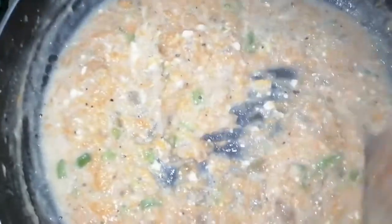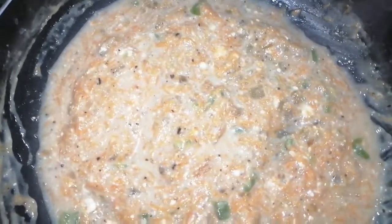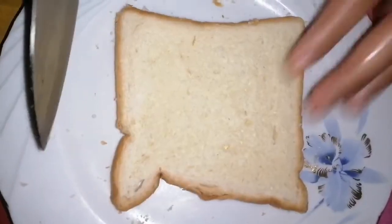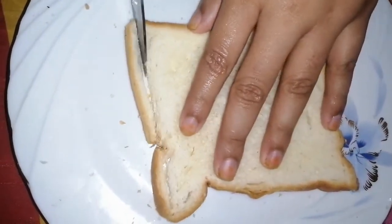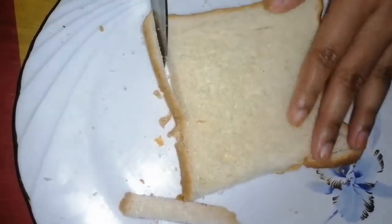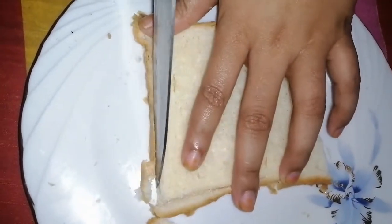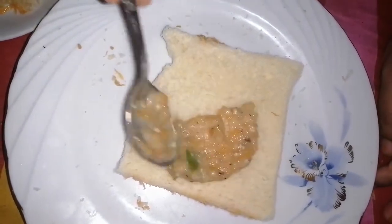When you cook the rice, you can mix it in the pan. After cooking the rice, you can cook it in a little bit. Once you cook the rice, you will eat the rice. The chicken is cooked in a half.